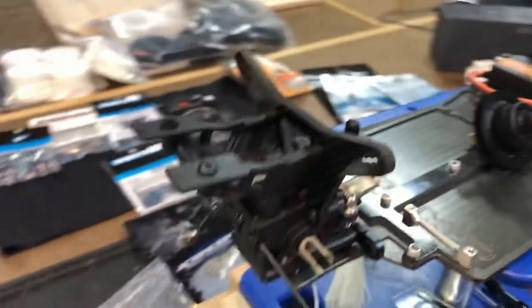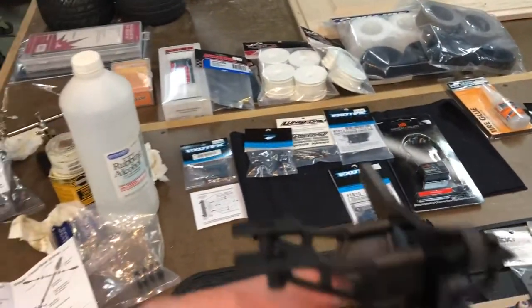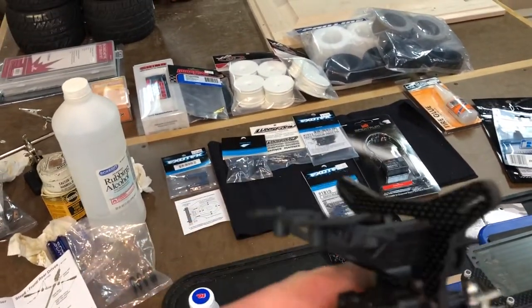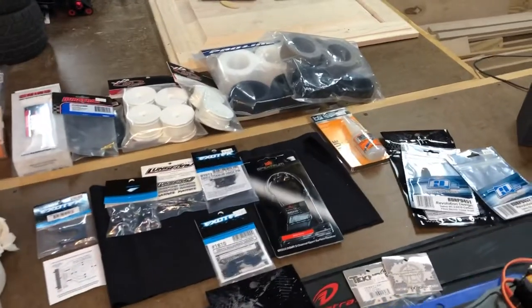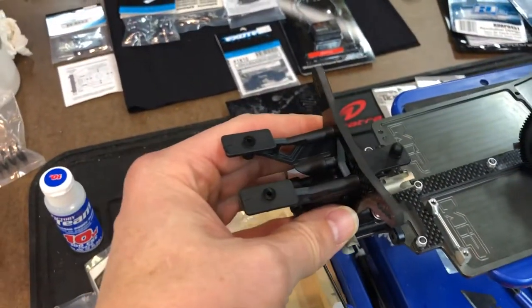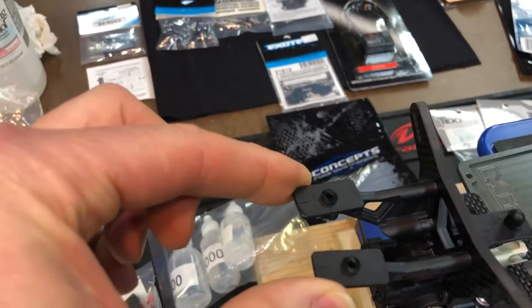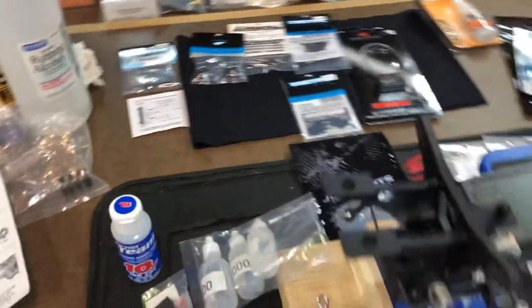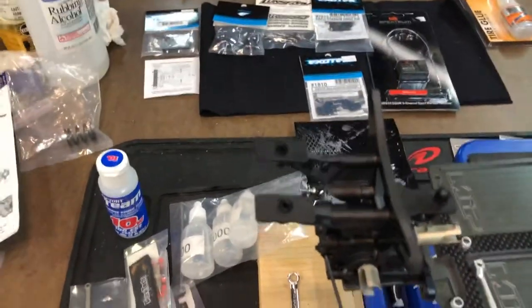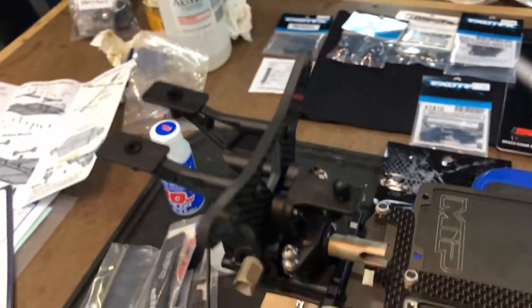The other thing I ordered that's coming in — and I'm not sure about this — is the aluminum fin mounts. However, upon thinking about it, I realized that the stock ones will flex and provide a little bit of impact resistance, where the aluminum ones are going to be very rigid. So that may be six of one, half a dozen of the other. We'll see.